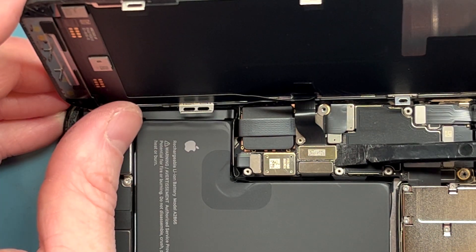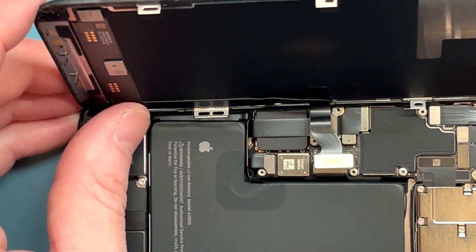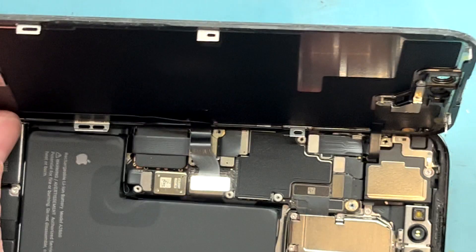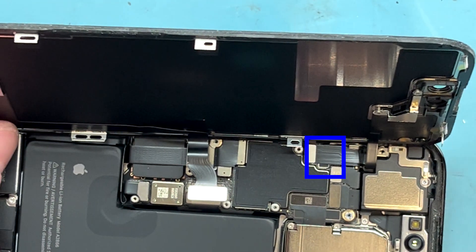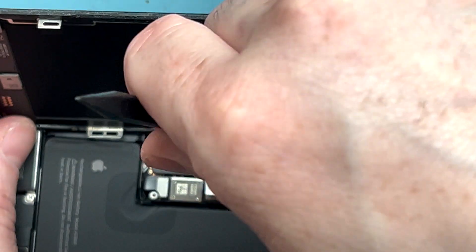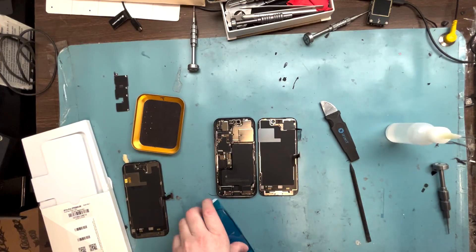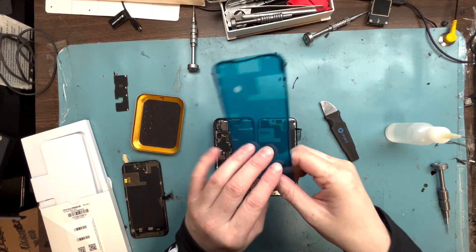Let's move on to the screen. We'll get the screen disconnected here from the top — pry that off. We also have to get the proximity sensor. Let me move the camera over a little bit so I can see it. Pry it off right here — got it off.